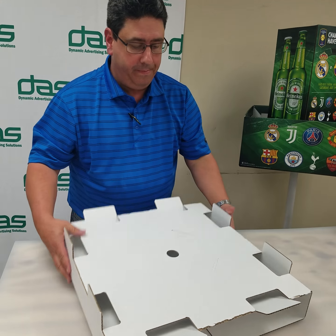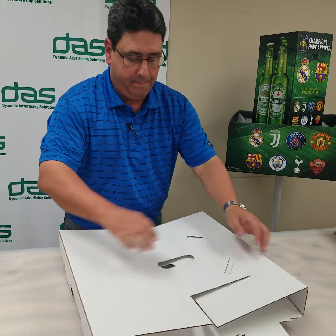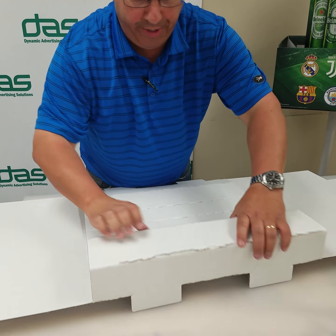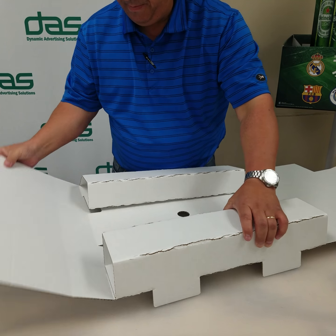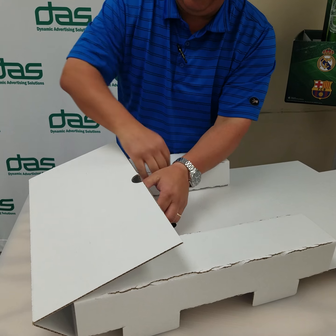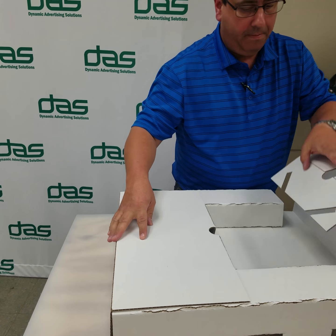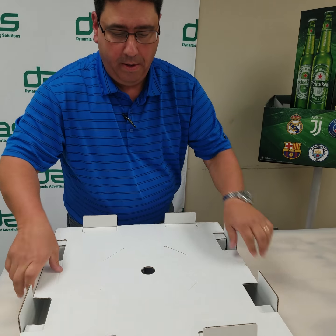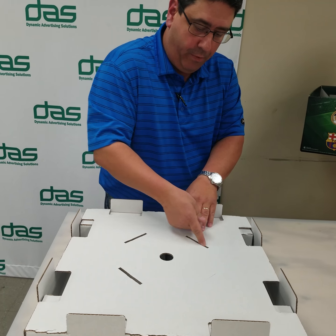Next, we have this. This will be the part that the pole will sit on. Again, where it's creased, carefully crease it. Be careful not to flatten these tabs — that will be important later. And that's the inside guts for your flat base.